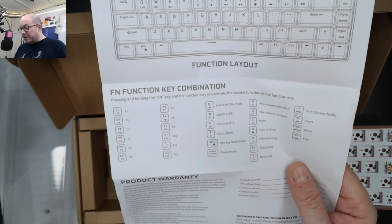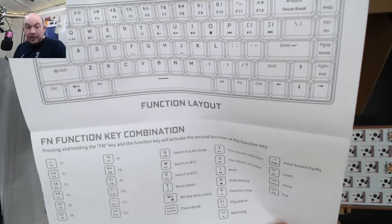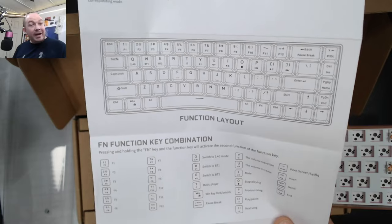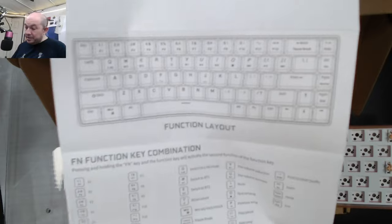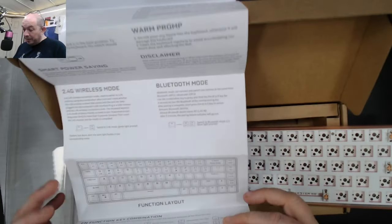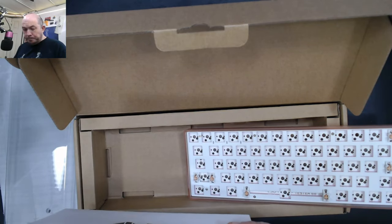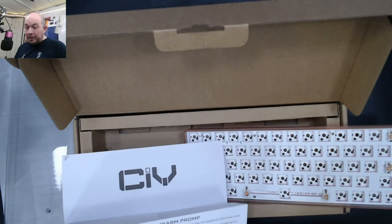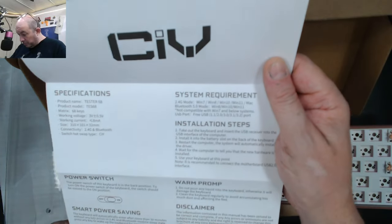There was a post the other day on the subreddit about how long these will last. The manual states a 12-month warranty from the date of purchase. They do have a contact form, and I've heard of people actually getting replacements, so if yours has died and you have a receipt within a year, contact them and they'll replace it.